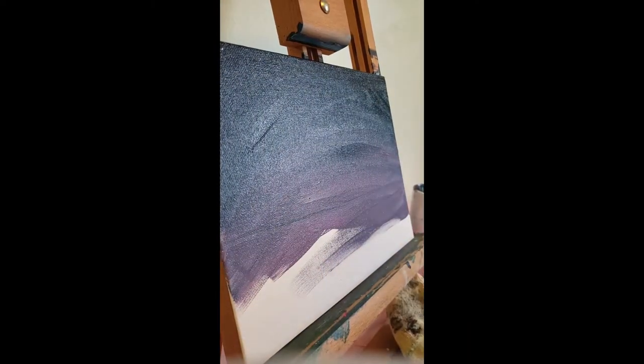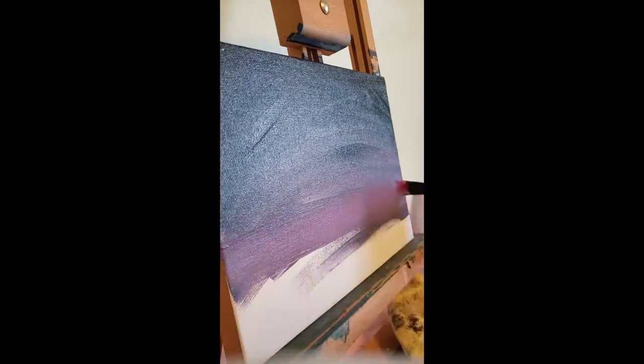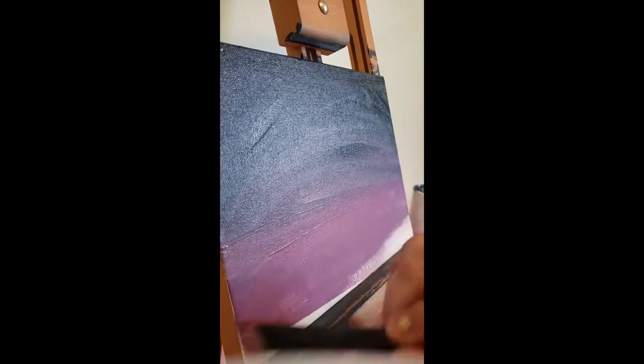If you wanted to try and paint along that would be great; if not, that's totally cool too — feel free to just watch. Now I'm putting in that horizon line. We have the front which is going to be water and the back which is going to be the city silhouette, which is one of my favorite things to paint.